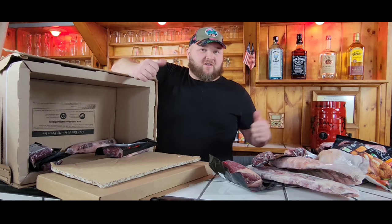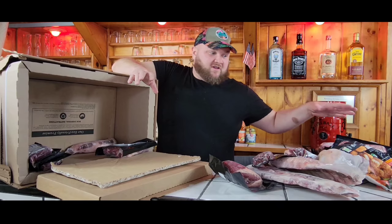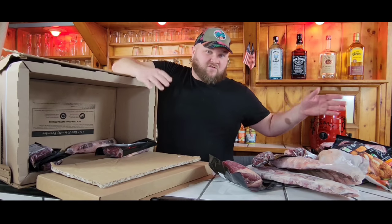If you aren't already subscribed to the channel, we'd really appreciate it if you would. We've got some cool cooking videos coming up. Most of it's going to be in the yard, so stay tuned for all those.